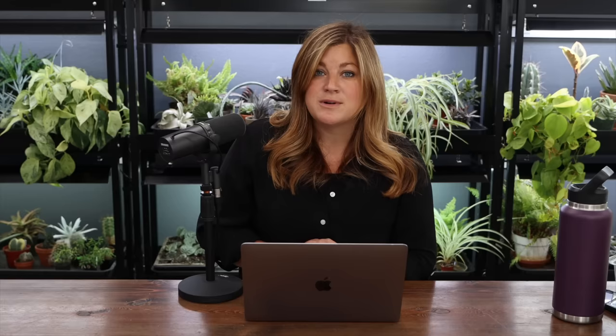A7 asked: how do you know whether to pick peppers when they're green, yellow, or red? It seems you pick some bell peppers when they're still green but others when they're red — are there different varieties? Yes. There are green bell peppers, which will eventually turn red, and then there are specifically red, yellow, and orange peppers. Typically if you let them color up on the plant, they are sweeter and more mature. I'll just pick them whenever it's convenient because I don't have time to go out every day and pick just the ones that are ready. I do a mass haul and they all taste pretty good.